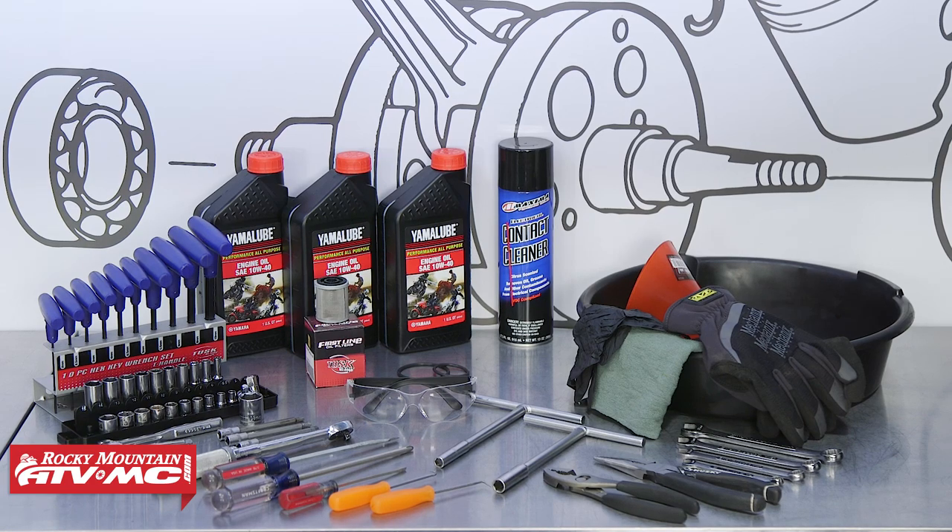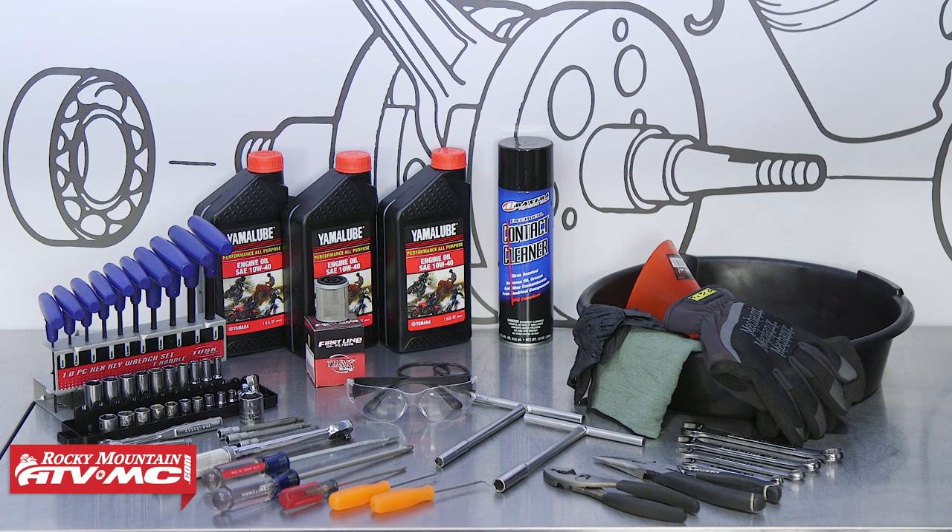To do this job, you'll need some basic hand tools, a torque wrench, an oil pan, rags, rubber gloves, and safety glasses, and a copy of your OEM service manual for more information, proper procedures, and specs. We're using the Tusk Oil Change Kit because it comes with everything we need to do this job.